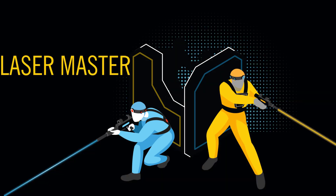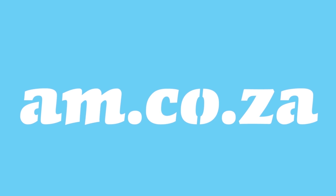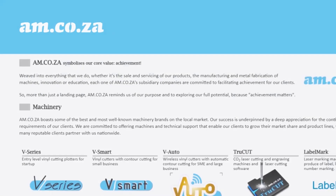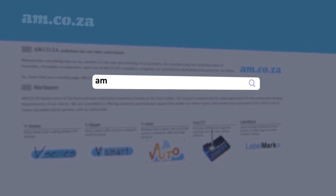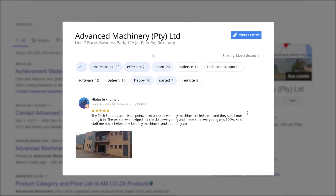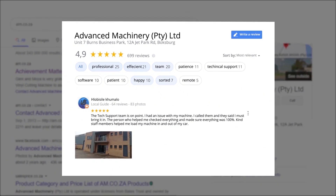Laser Master — master the laser. At am.co.za, we have always taken pride in our products and customer service. Our Google rating represents our commitment to providing our clients with the best support possible. We have officially achieved a rating of 4.9 stars and an astounding 699 reviews for our Jet Park branch in Johannesburg at the end of 2020.